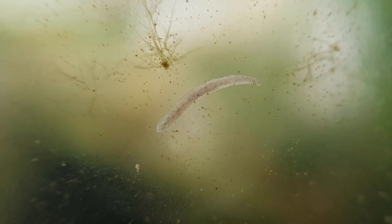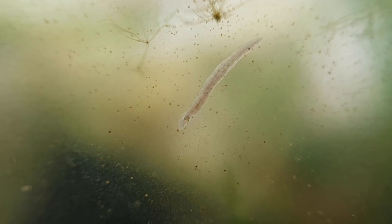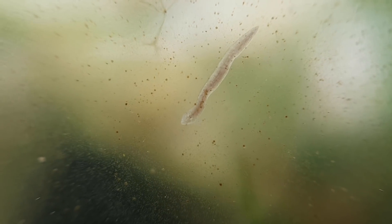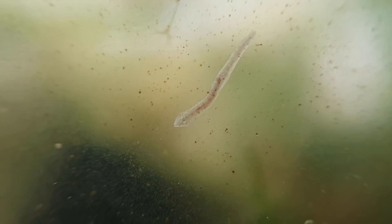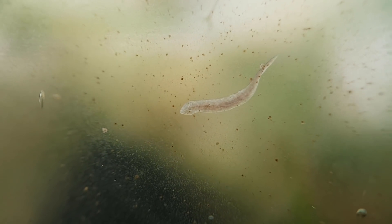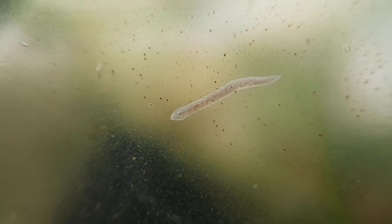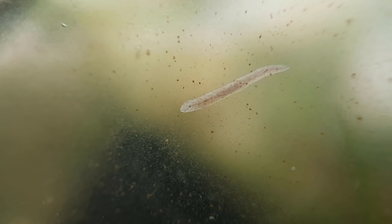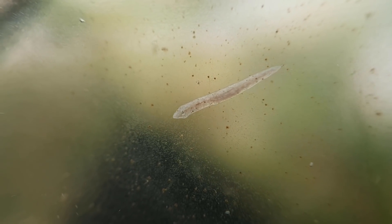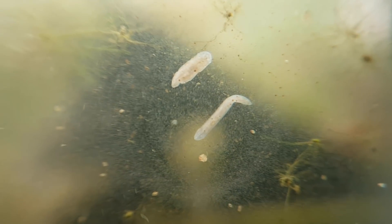Planaria are a species of flatworm which have a bunch of very interesting traits, like the ability to regenerate lost body parts. If you cut a planarian in two, both halves will regenerate into individual planaria. It doesn't even have to be half — very small pieces, estimated to be as little as 1/279th of the original planarian, can regenerate into a complete organism. And it only takes a few weeks.